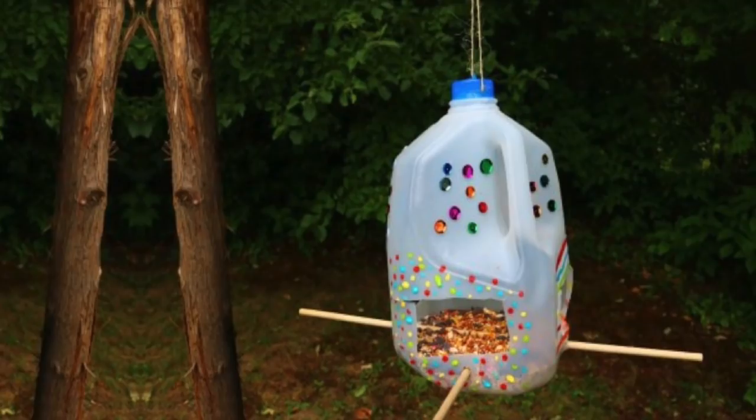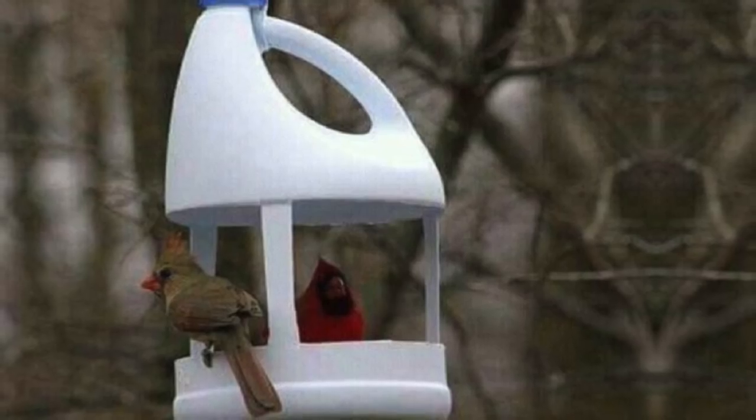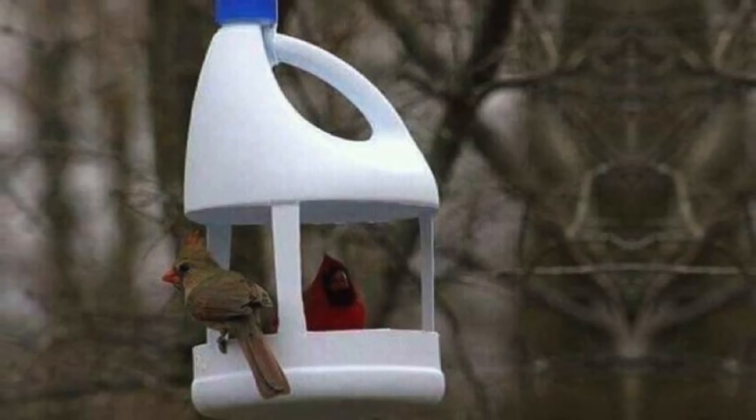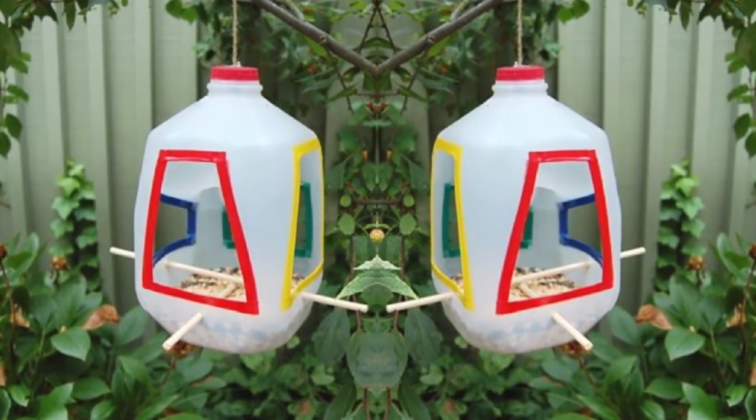2. Milk Jug Feeder. Repurpose that old milk jug by turning it into a bird feeder. This is a super easy project and one you can get the kids involved in, too. Paint it with your favorite colors and make it really stand out.